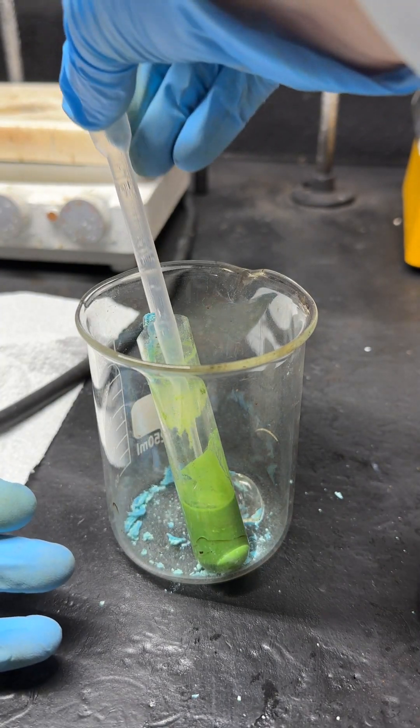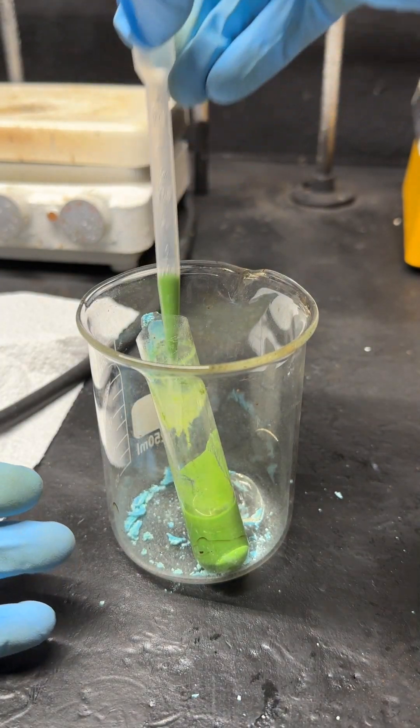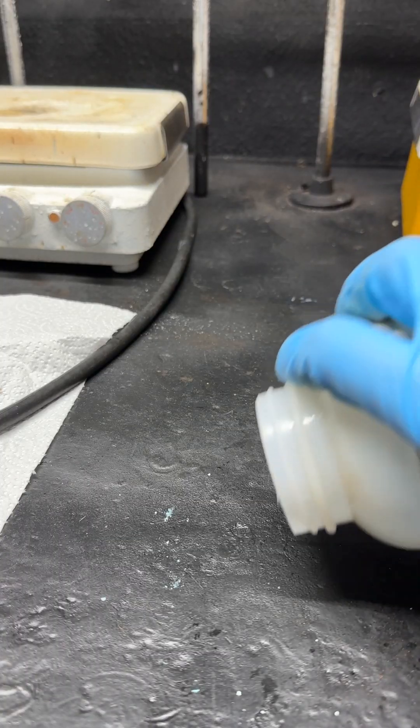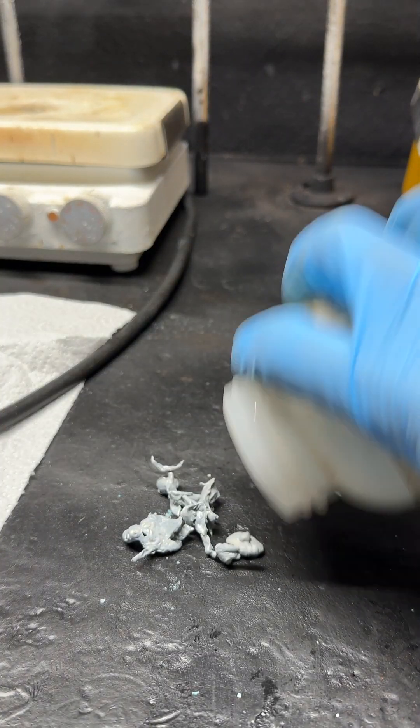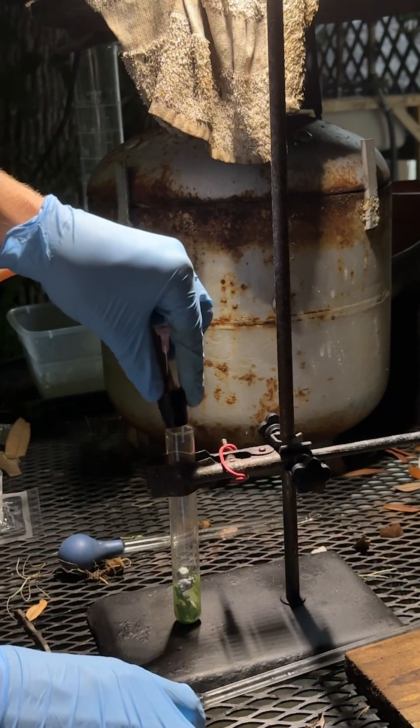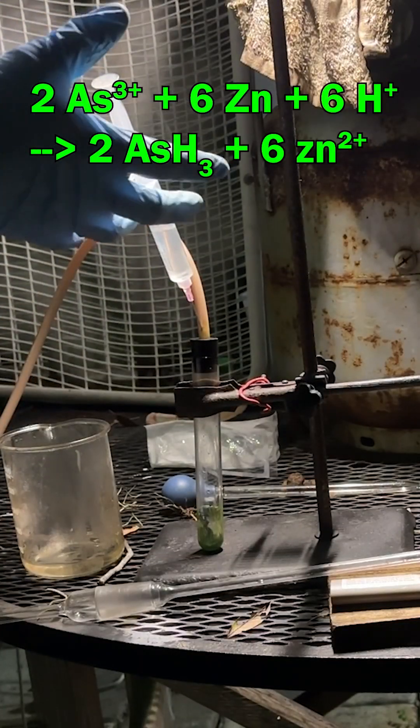To begin our test, I'm going to take a little bit of our arsenic material into this pipette and transfer it into a large test tube. After our arsenic-containing material, I'm going to add cement. Now I'm going to place our test tube in this apparatus and put this on. And now I'm going to slowly add hydrochloric acid.